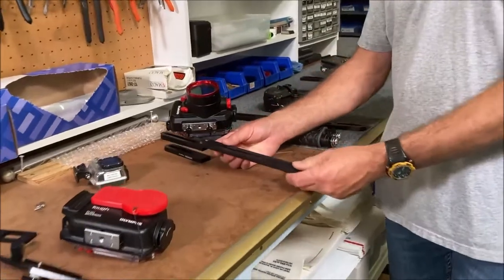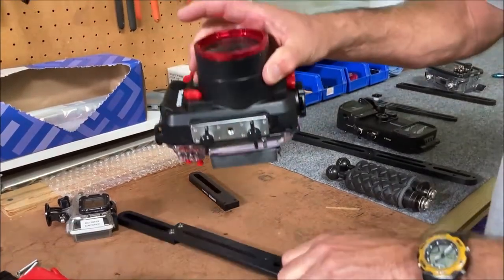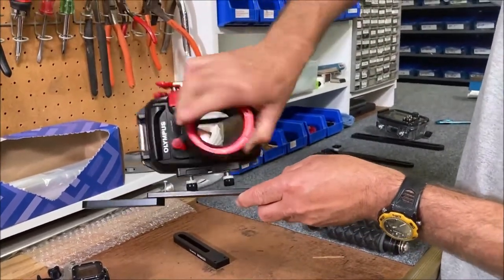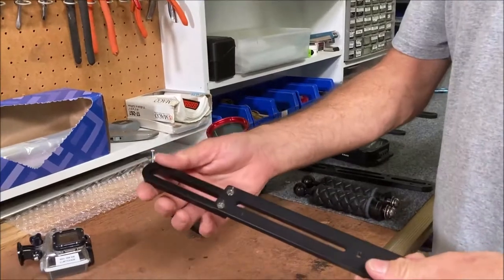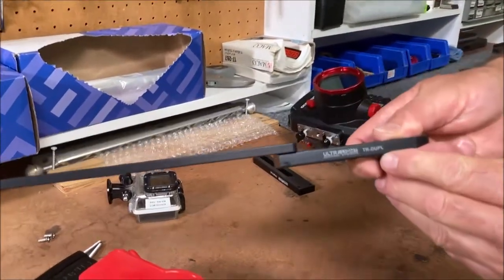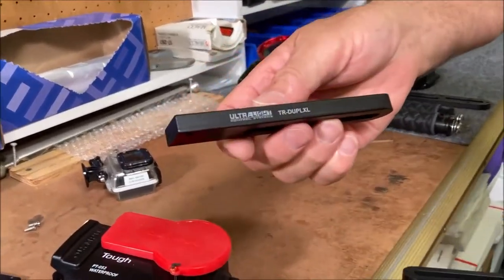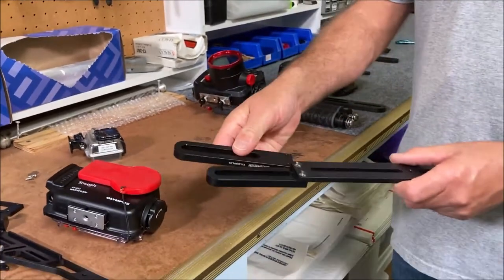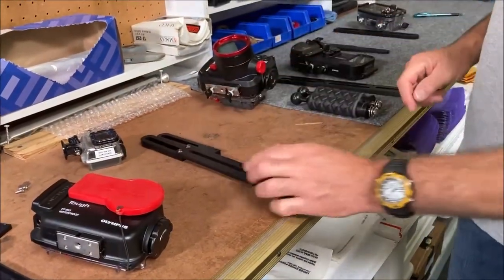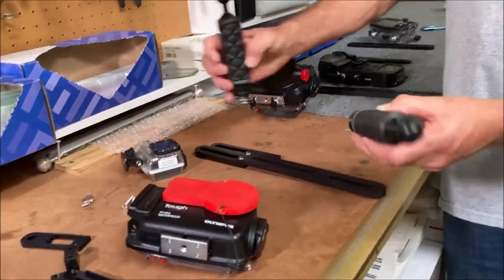The other popular tray we have is the TRDM tray. This one is set up for a housing with two screws on the bottom, so when it's mounted there's no way for it to shift side to side. If you wanted it to be a two-handle tray, you would add the TR-DUP-L. We also have the TR-DUP-LXL, which is a little bit longer if you need to lengthen this tray. The handles we would recommend for this tray would be the ACH, which you can mount right here with a three-eighths bolt.